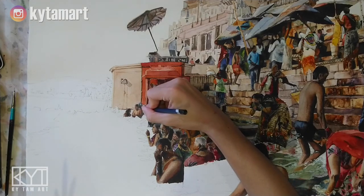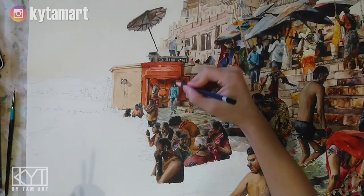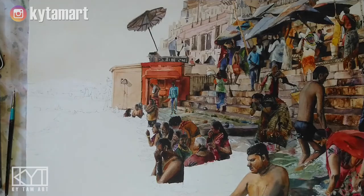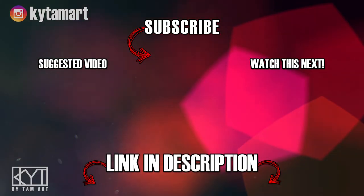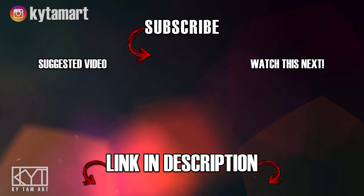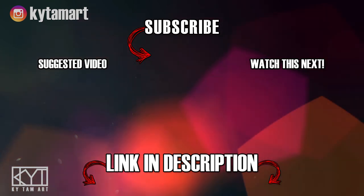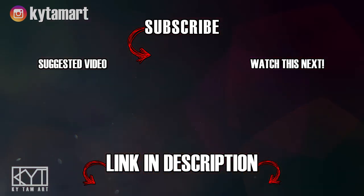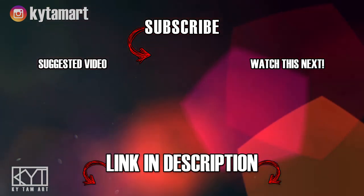Thank you for watching my video. If you enjoyed it, please hit the like button and comment down below. Do consider subscribing to my channel for more art videos. Check out the links in the description below to find out more about my art, and I hope to see you in the next one.